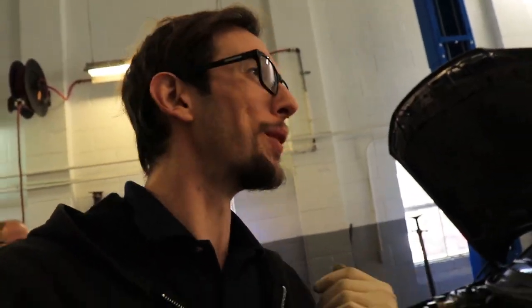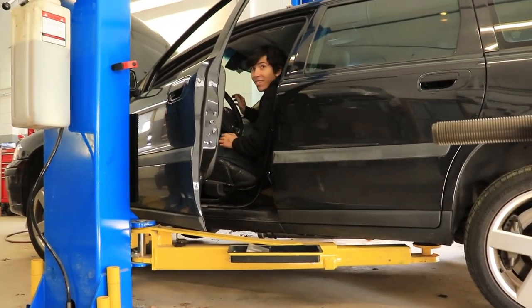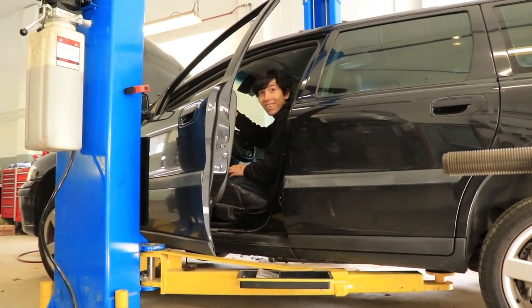Brothers, if you know anything about this channel and follow our exhaust videos, you know what we're doing now. Let me go to the back and let's listen to this bad boy with no exhaust. Oh, that turbo's singing!